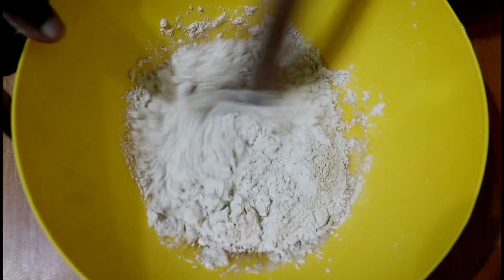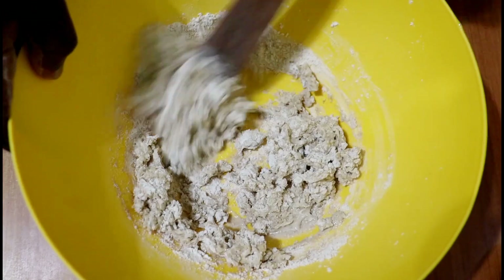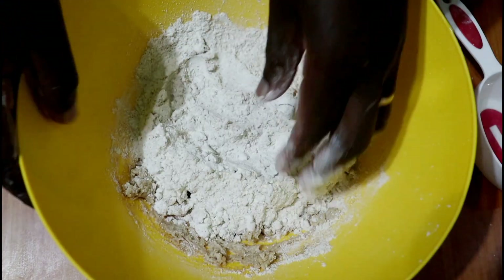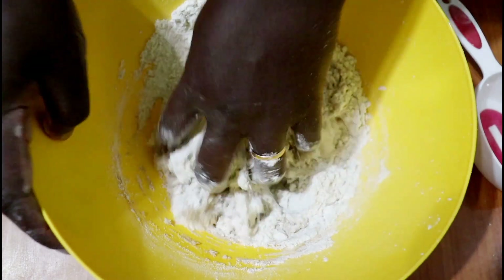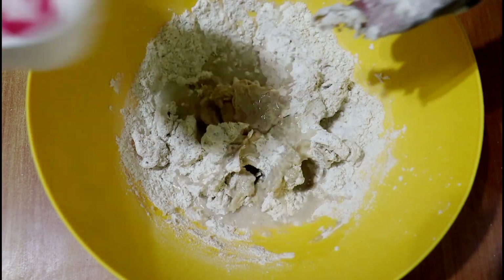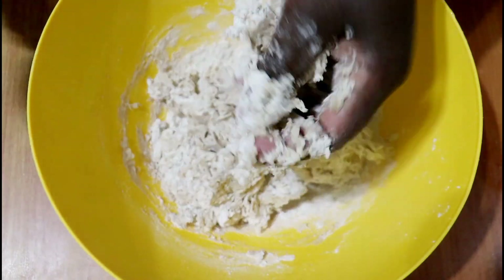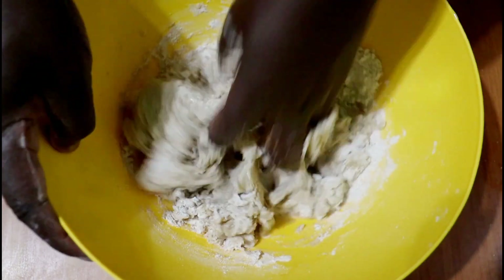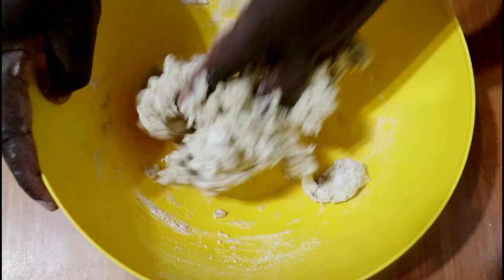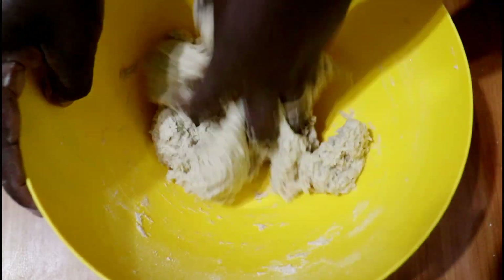I'll use half of the dry ingredients first and mix with my wooden spoon. Once mixed, I'll add in the rest of the dry ingredients and this time knead with my hands until all the ingredients are well combined, adding in the remaining warm water as I go. You will need about three-quarter cup of water in total — maybe a little more or a little less — to reach a dough that is soft, not too hard and not too soft.